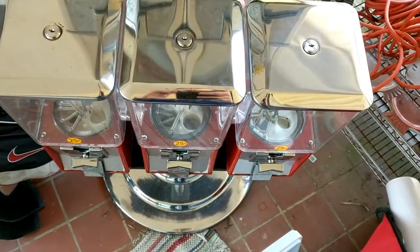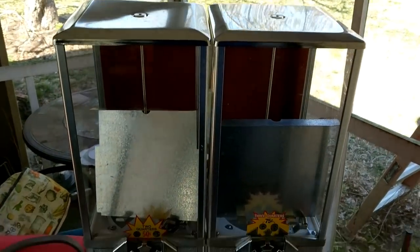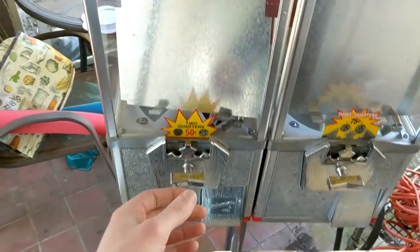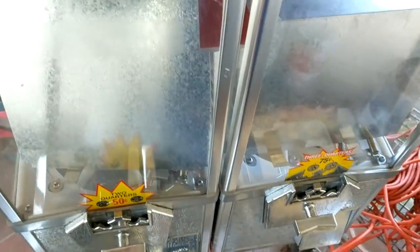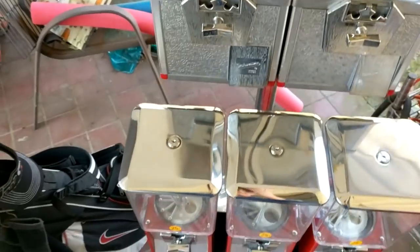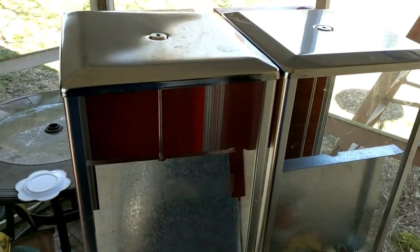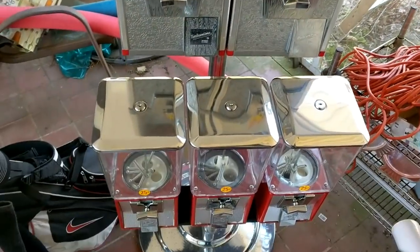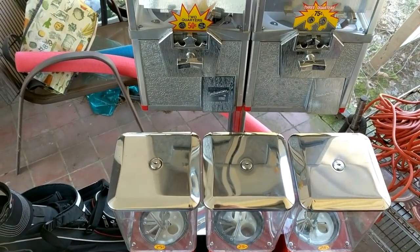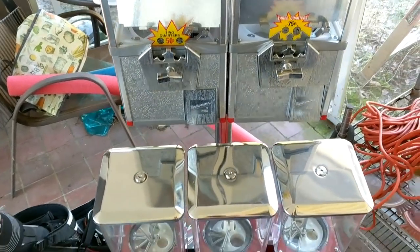Let me flip the screen over to give you a better look at it. Here's the rack right here — a five-head rack set up for 50 cent and 75 cent, with new locks on it, everything good to go. This one is going into a trampoline park where I currently have two machines, two of the four-way machines, and I'm going to put this one in there too.